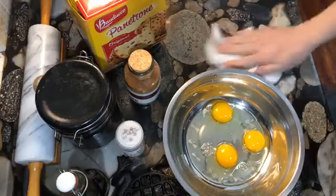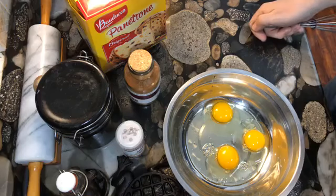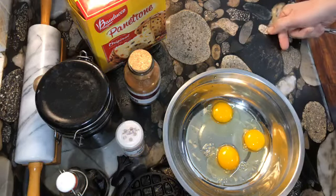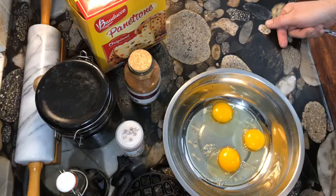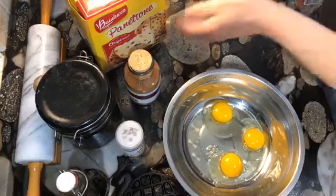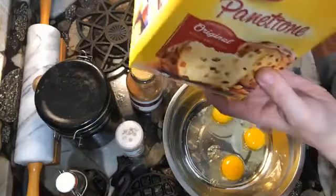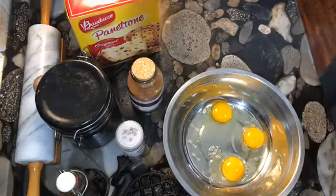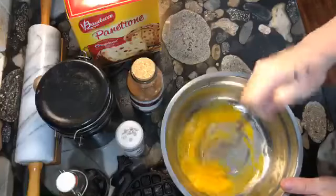Good morning everyone, and happy Easter! We are having a special breakfast this morning. In a number of countries they have this strange chocolate thing — it looks like a wrapped-up bowling pin and they hang dozens from the ceiling. But when I went browsing yesterday, what did I see on sale for a dollar fifty? Panettone! Even though this is normally eaten during Christmas, I didn't want to pass it up — panettone is good stuff. So we are putting a simple French toast together.